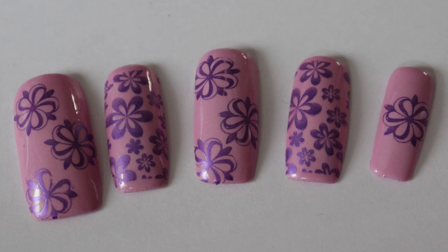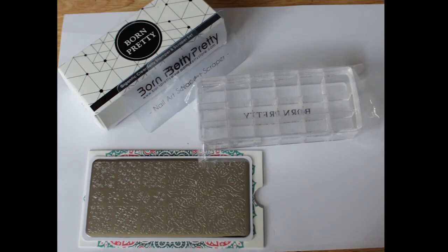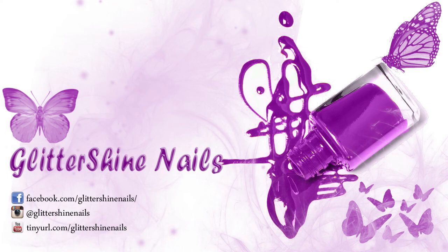Why not come over to my Instagram at Glittershine Nails and follow me there — you'll be able to keep up to date with what I'm currently doing. I hope you liked my review on these Born Pretty products. Let me know what you think and if you've tried the stamper yourself, I'd love to hear from you. So until next time, happy stamping and goodbye.